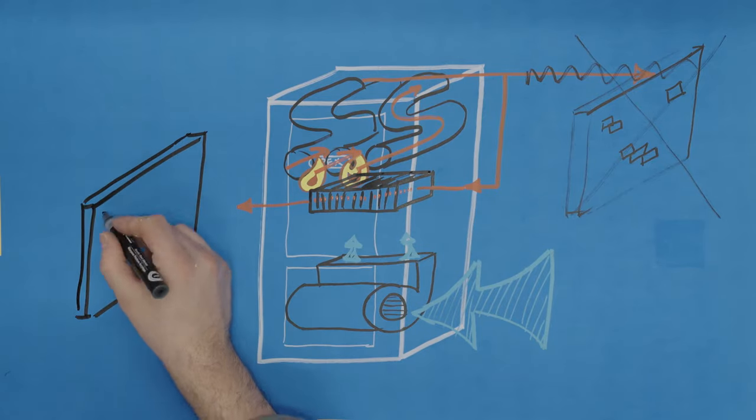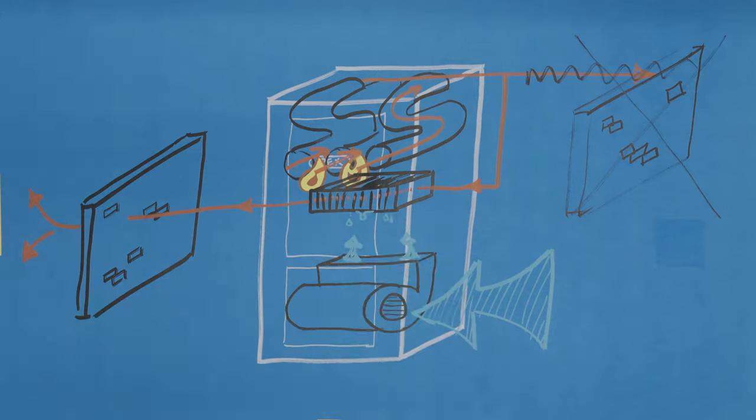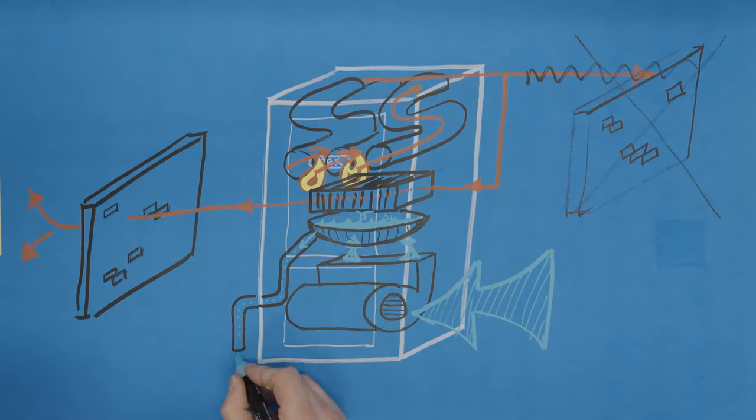Then the exhaust gases that have now been cooled are vented outside the house, and the fully heated air is circulated throughout your home. The spaces between the fins on the secondary heat exchanger are much smaller and harder to pass freely through than the primary heat exchanger. These smaller spaces create pressure, which squeezes the water vapor in the air into droplets that collect on the condenser and fall into the drain trap. The water is drained away via the PVC pipe usually found on the side of the furnace and routed to a floor drain or a condensate pump.